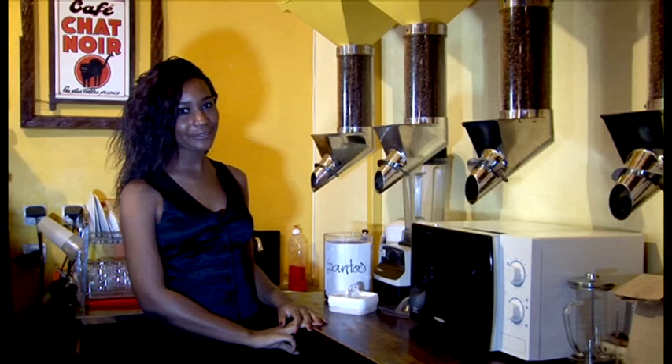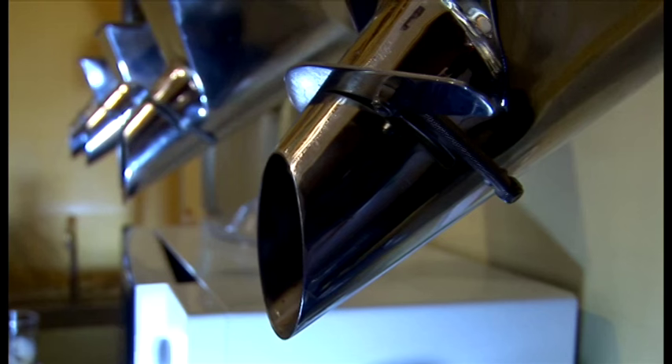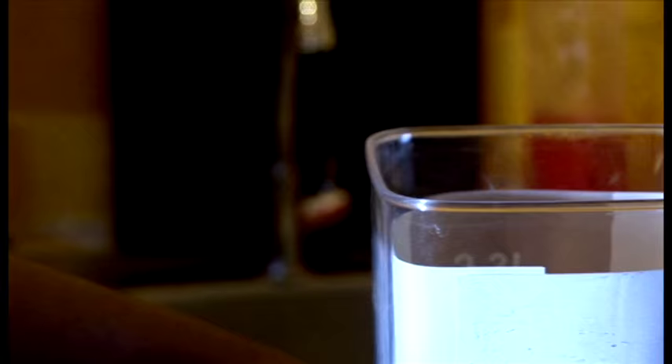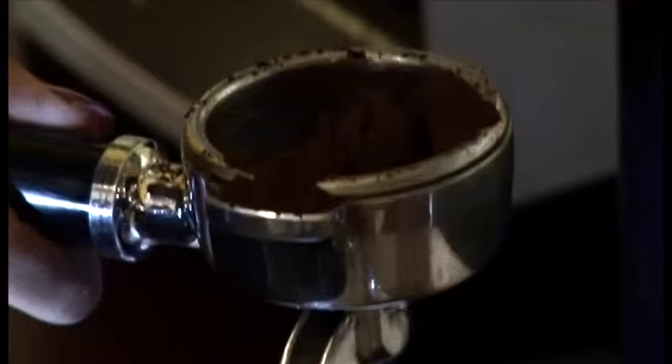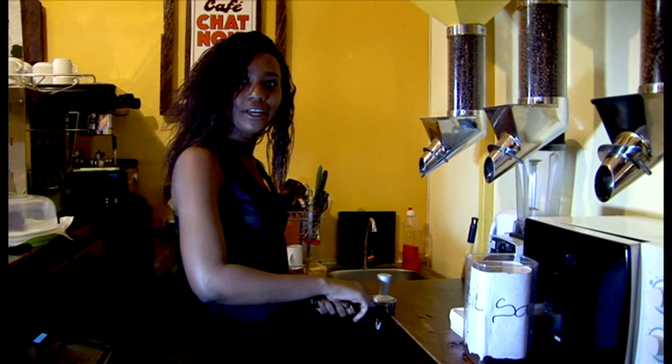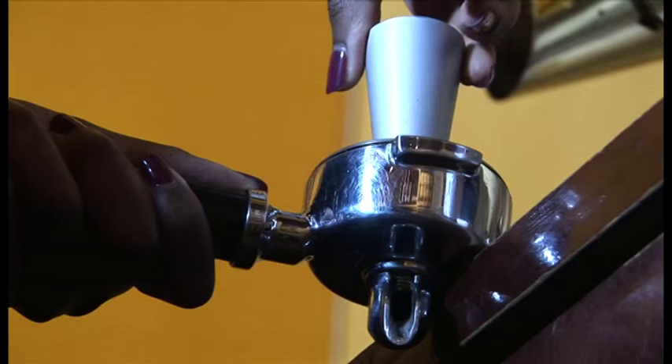First of all, you need good coffee like we have and fresh, grounded coffee which is here that we ground this morning. This is one of the hardest parts of making a good coffee because the coffee has to be very flat and you have to make sure that there is no coffee on the sides before you put it in the espresso machine.